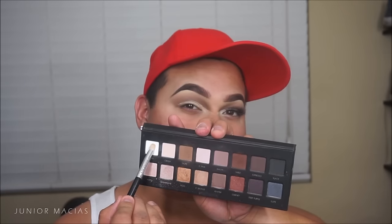Then this is the MAC Soft Ochre paint pot. I'm just going to be cleaning this up so our cut crease looks super sharp. We're going to be winging out the inner corner of the eyes so this can be a much more dramatic look.